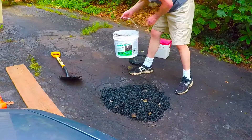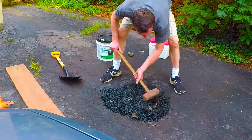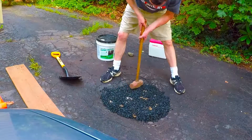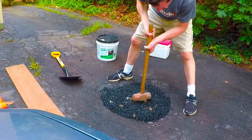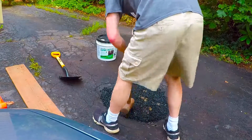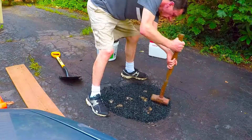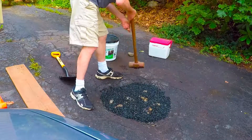Let's go. It's going to be the first layer.